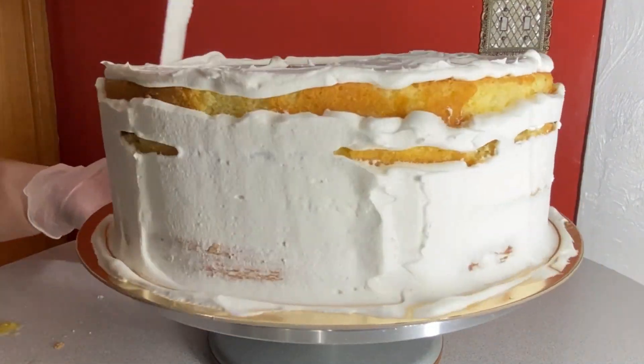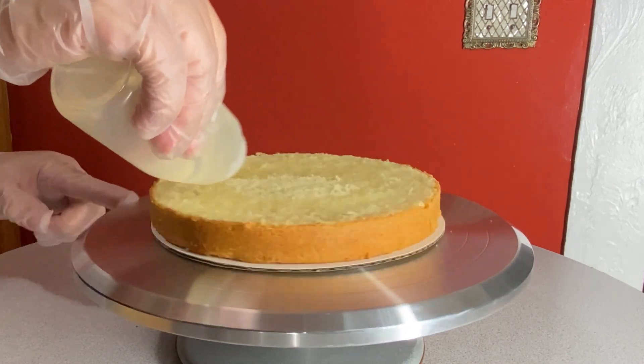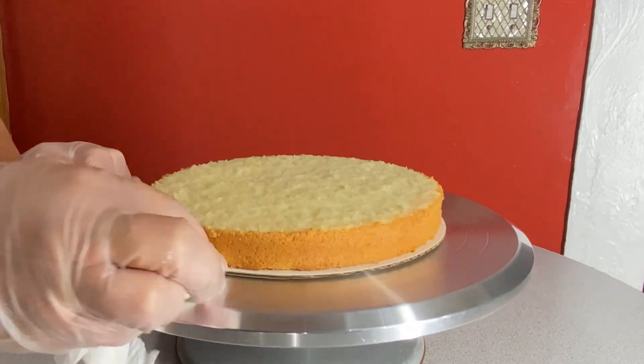I gave this cake a quick crumb coat and into the fridge it went. For the second tier I am working with an eight-inch cake. This one is an almond flavored cake with guava paste.